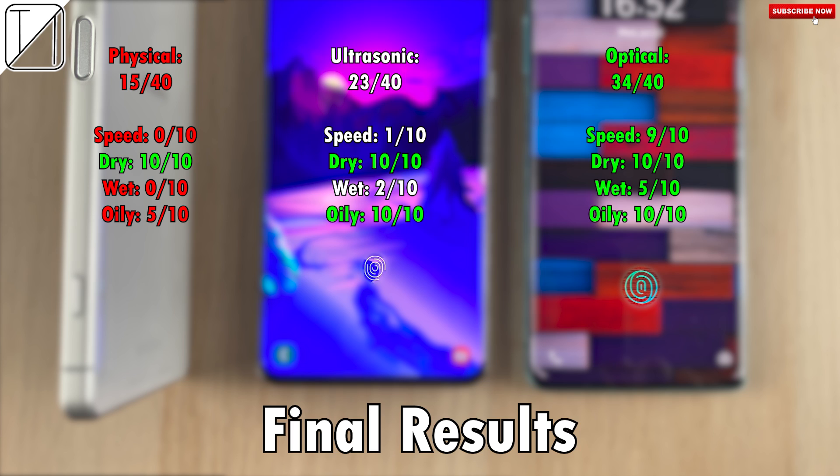So keep that in mind when you decide to purchase a phone. Overall, the optical sensor seems like the way to go, and I hope more companies improve it as we go along. The most important thing is to make that sensor larger — if you could tap your finger anywhere on the screen, it would make life a lot easier. I hope you enjoyed watching this video as much as I did making it. This is Technic, and I'll see you in the next one.